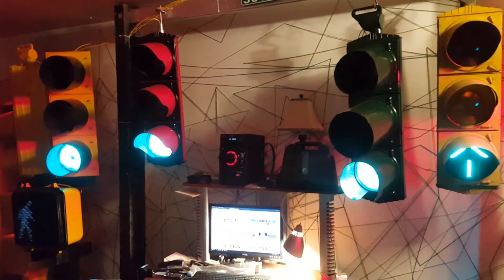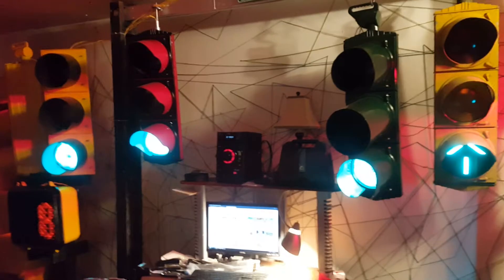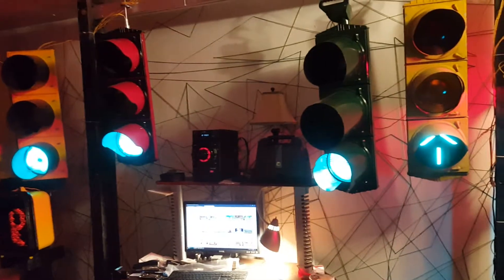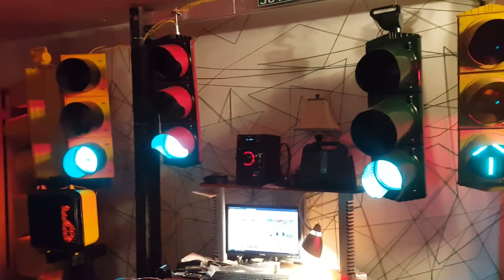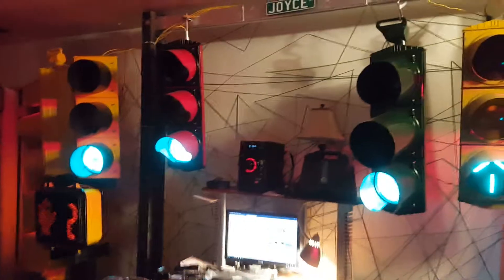I set the times for the greens and the yellows to a random interval. For the greens it's between a half a minute to a full minute, so that way it feels like it's either a short green at times or sometimes a longer green. The yellow is between five to seven seconds, so it does it randomly just to simulate a real one.